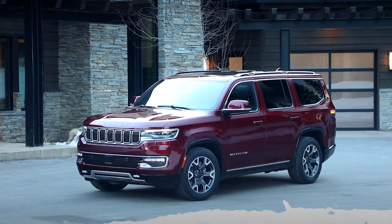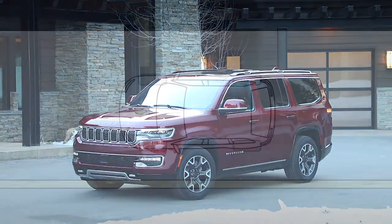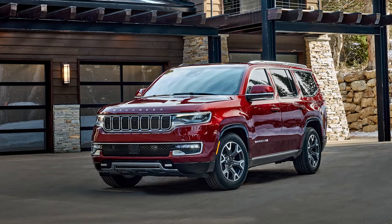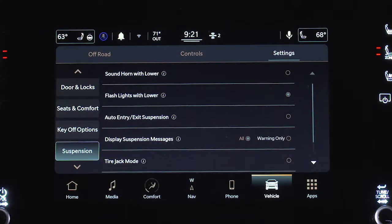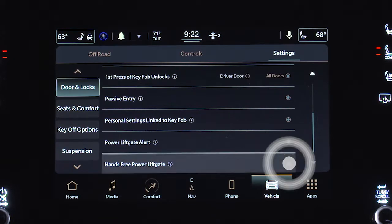Block the front and rear of the wheel diagonally opposite the jacking position. For example, if the left rear tire is damaged, block the right front tire. If your vehicle is equipped with air suspension, automatic leveling should be disabled in the Uconnect system by selecting Tire Jack mode. You should also disable the hands-free liftgate before proceeding.